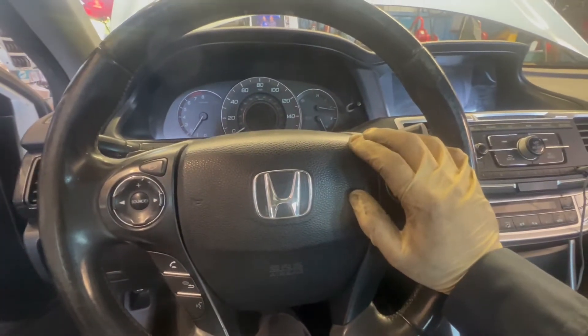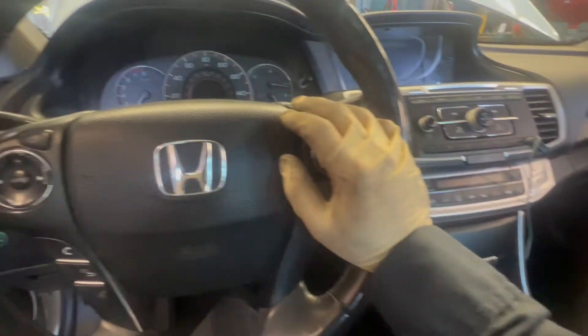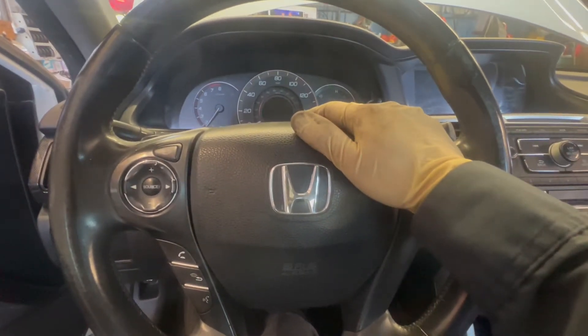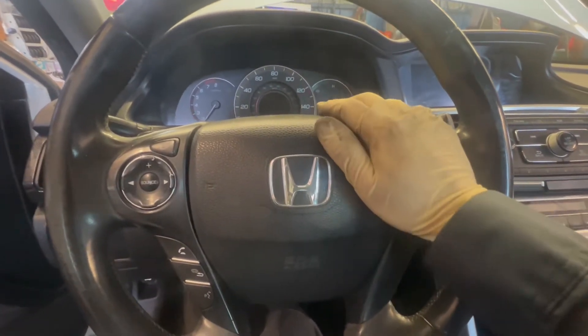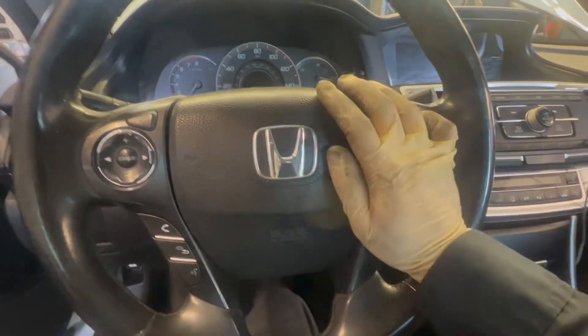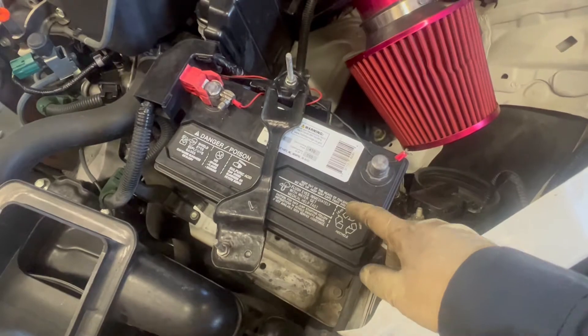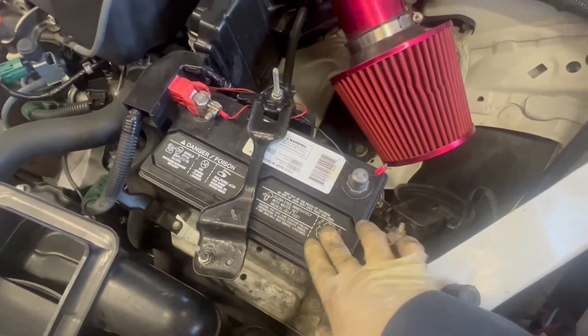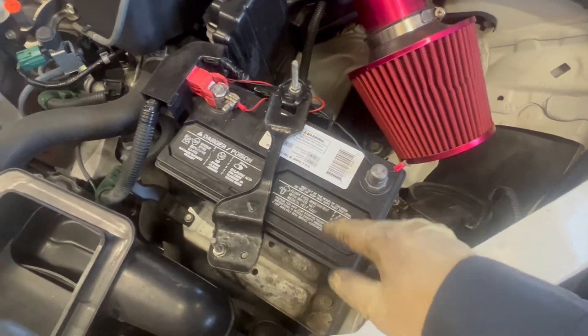Hey, what's up guys, welcome back to my channel. I'm working on a 2014 Honda Accord 2.4 liter. The car is having a problem with the starter — sometimes when I start it, it turns on, sometimes it doesn't. Before you start working on the starter, disconnect the negative terminal. I already tested the battery; it has about 90% life in it, so it's still a good battery.